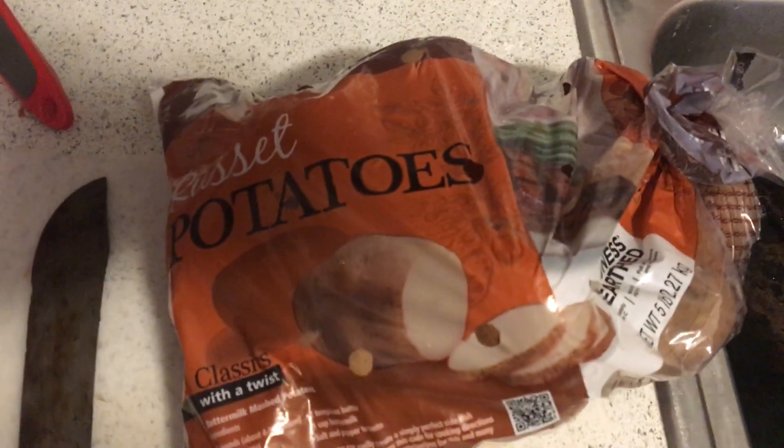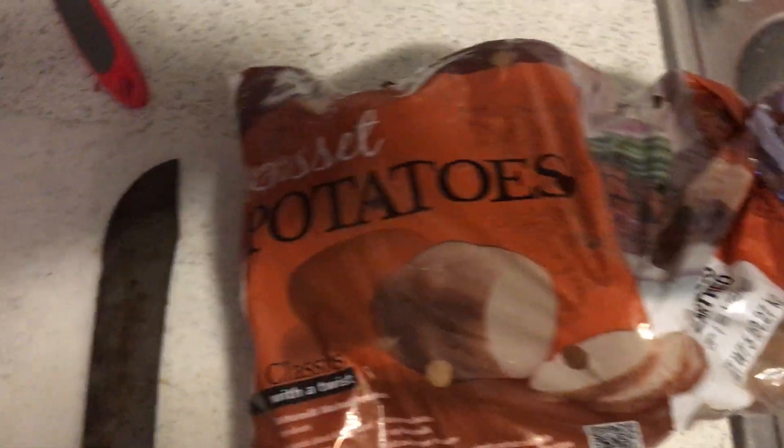Yeah, my baby got his rice over here — I gotta stir that. We got the potatoes too as well, y'all. So we'll be right back for another one.